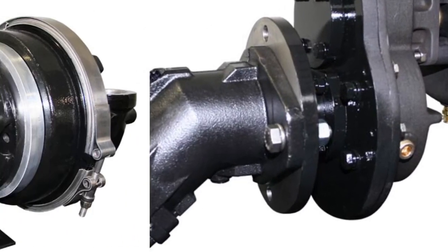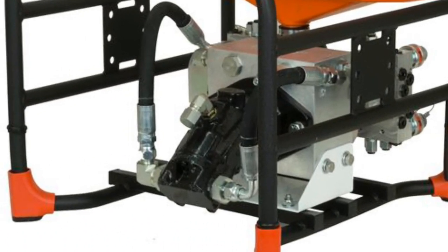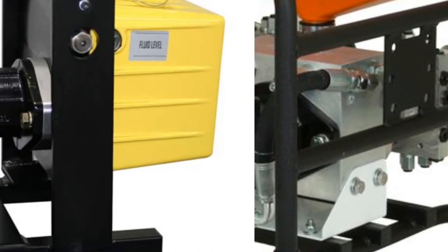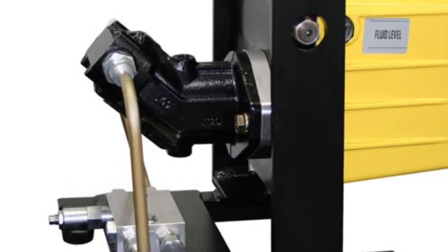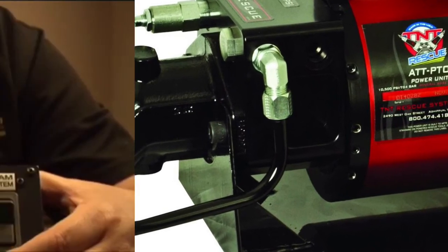The list of certified Harrison IHT products can be found on our website. We've partnered with some of the most recognizable names in the industry to provide products that will perform at the highest level when used with our IHT system.